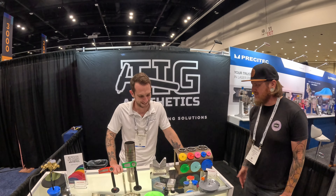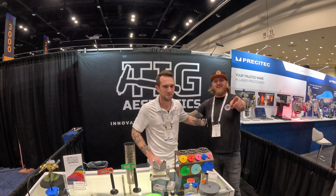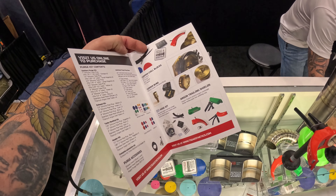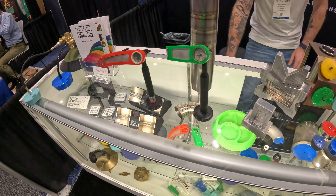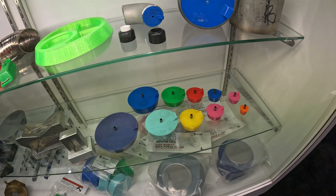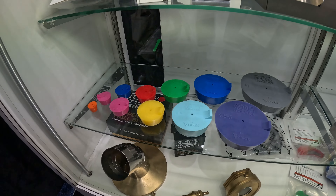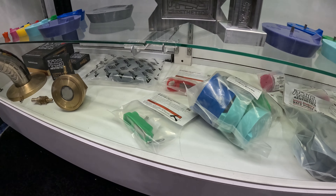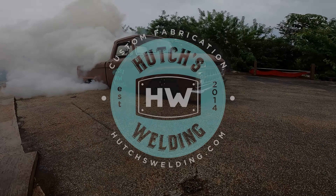Stick around. Thanks so much, man — appreciate it. It's a pleasure to see you. Enjoy the rest of the Fabtech show — check you next time. I'll see you next time.